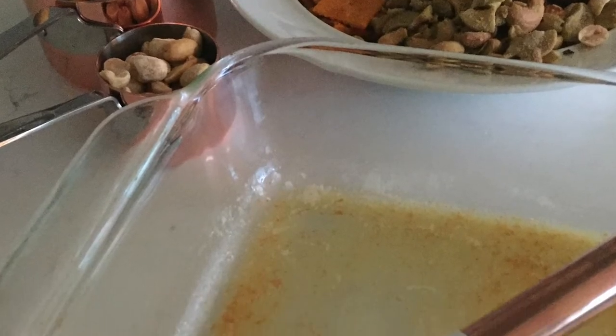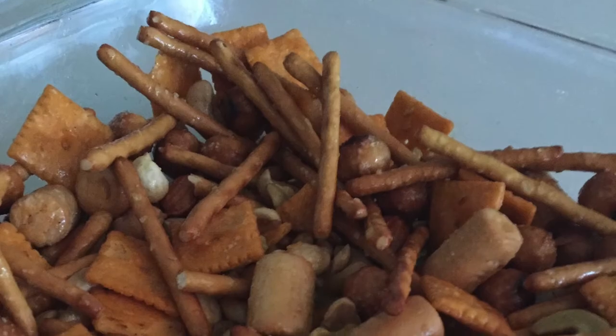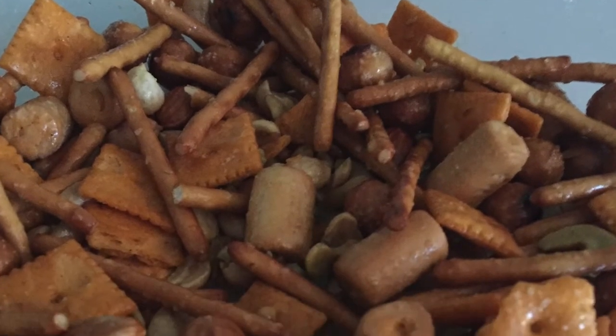So whether you're a civilian or a military member, I hope that these ideas will bring inspiration to your kitchen and will be the base for great conversation with the people you cook for.